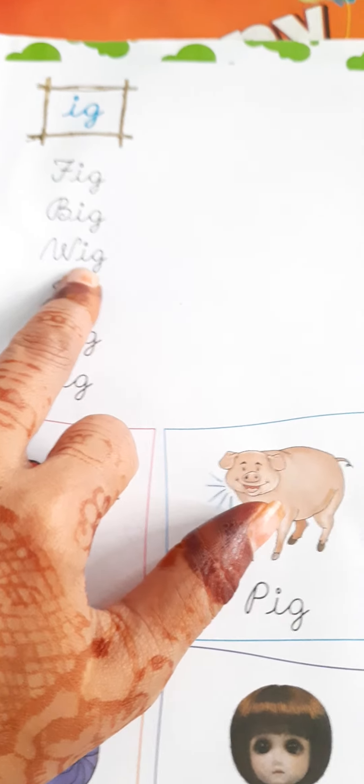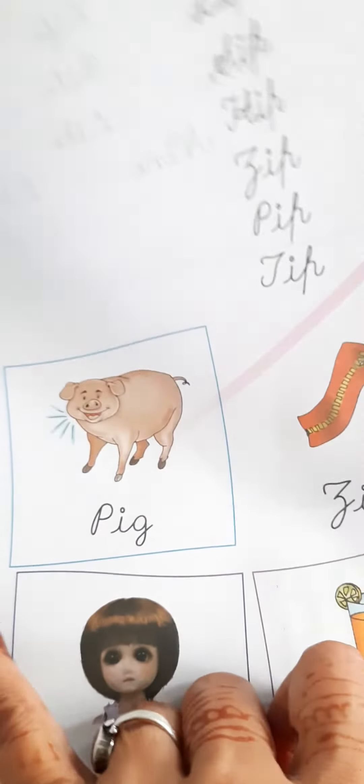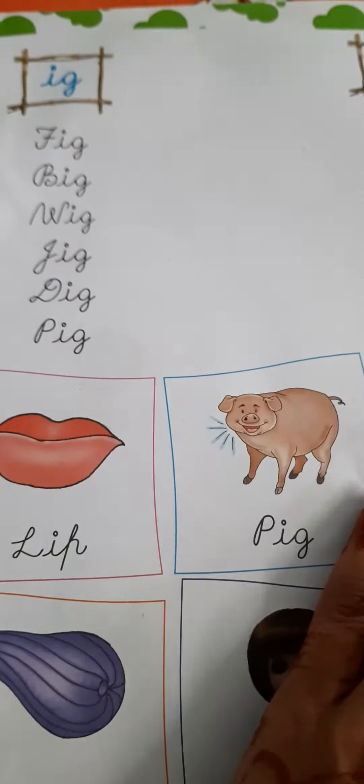BIG — B-I-G. Big means large. WIG — W-I-G. This is artificial hair; it is called a WIG.